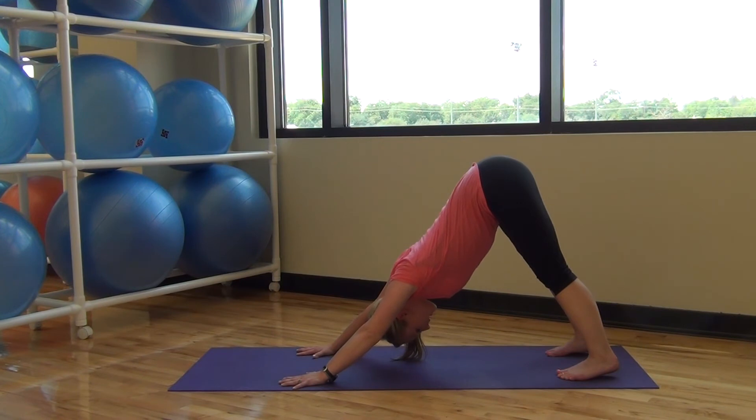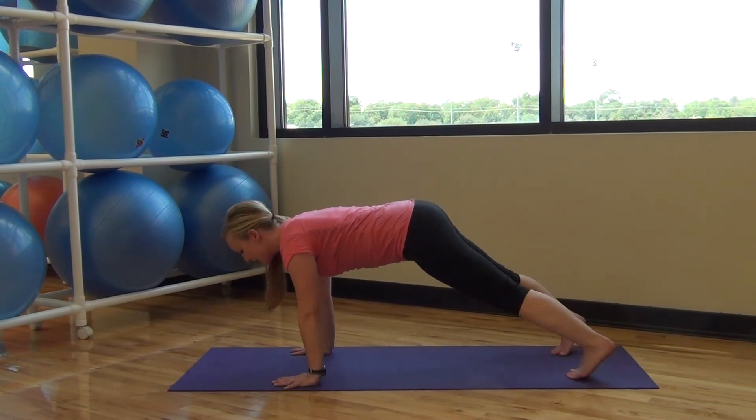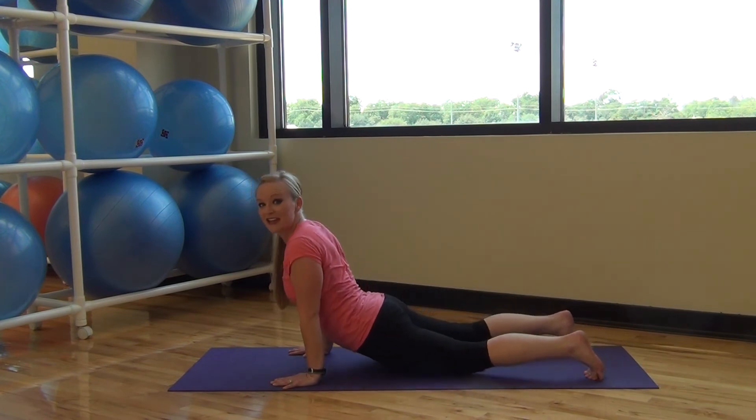Deep breath, inhale and exhale. Press your shoulders away from your ears. Inhale, back down to plank, exhale, hold it here. One more, deep breath.